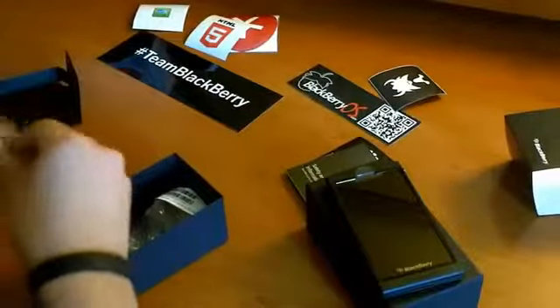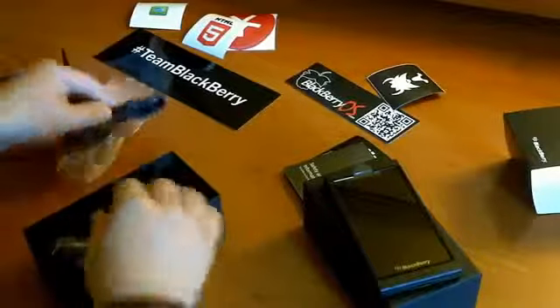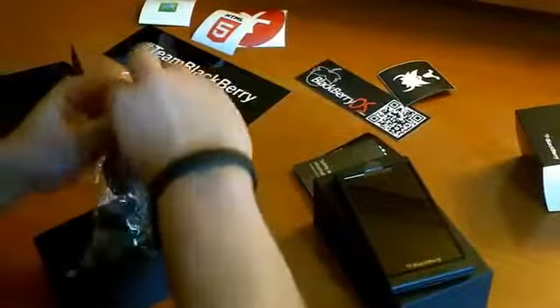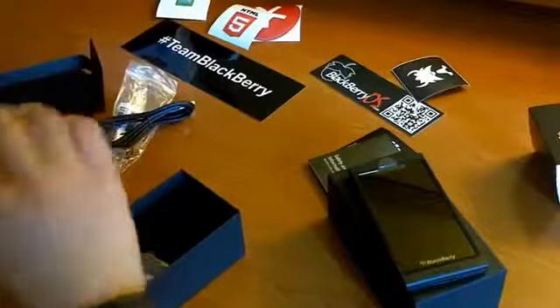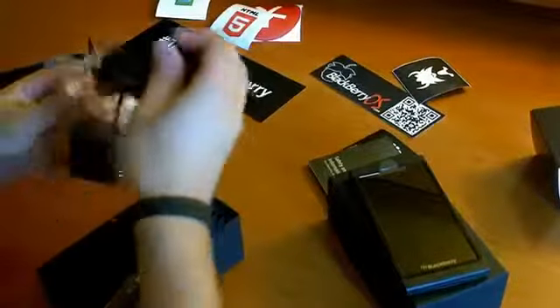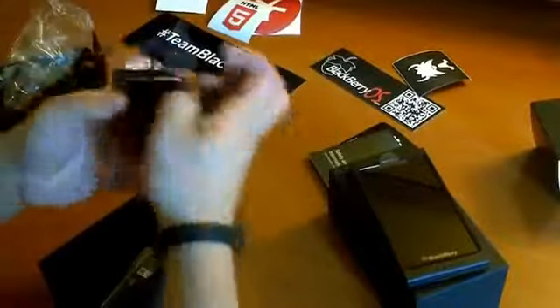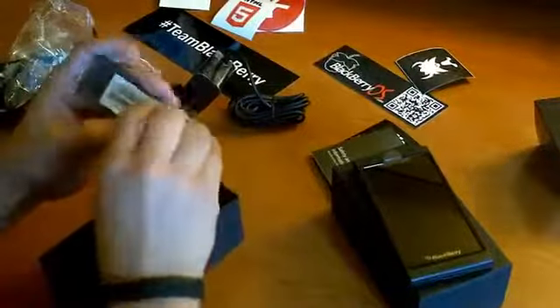This is the USB, the micro USB cord. Also comes with a charger which is, if I'm not mistaken, the same charger as the PlayBook — at least it looks like it. So that's pretty cool.